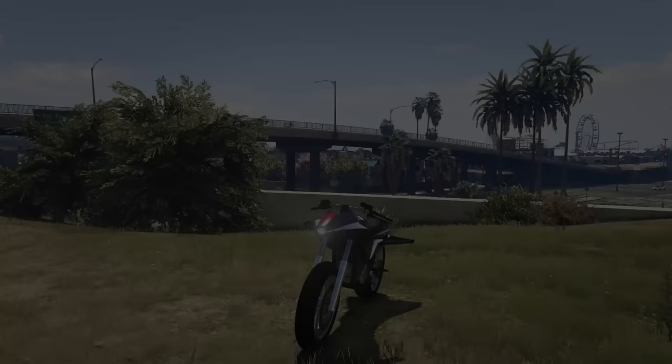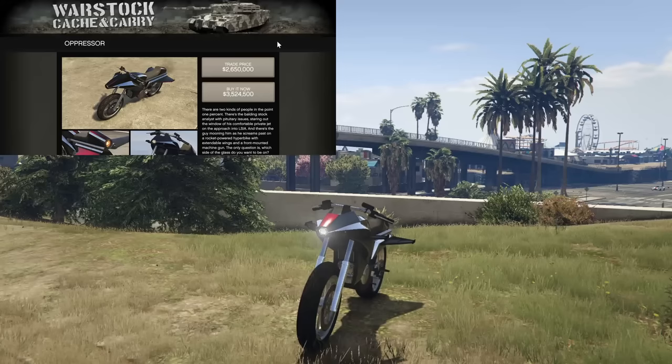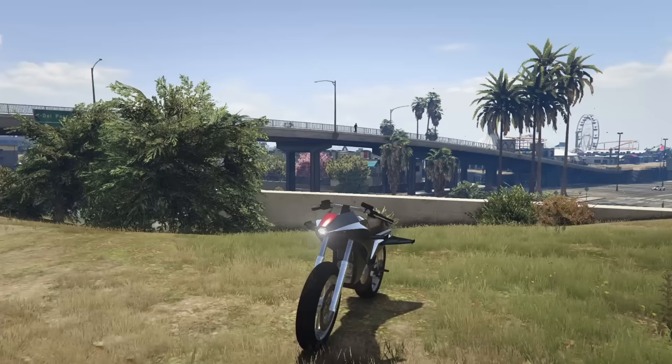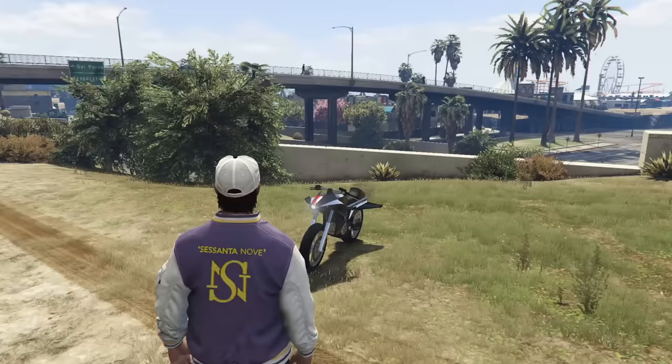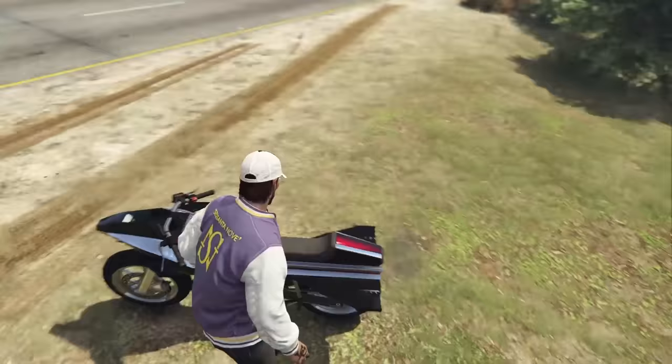Hey boys, it's Arm Nun. Today we're customizing the Oppressor Mark 1. Now this is something I never thought I would actually do. Since the Mark 2 has come out, I've actually decided that the Oppressor Mark 1 is okay. You've heard it here first — it is now legal to own an Oppressor Mark 1. And today we're going to be customizing this one because I have just bought it. I've been flying it around stock and it's honestly a good time.